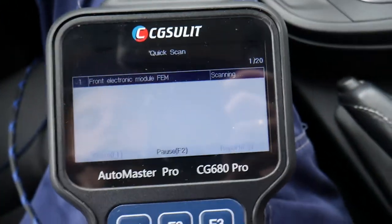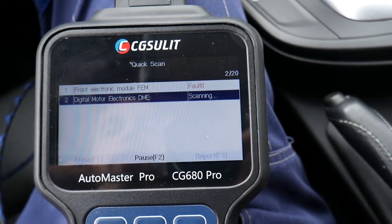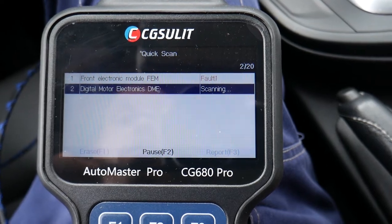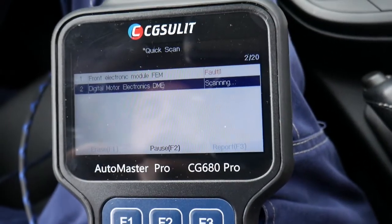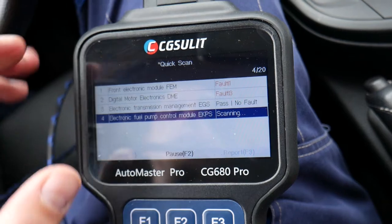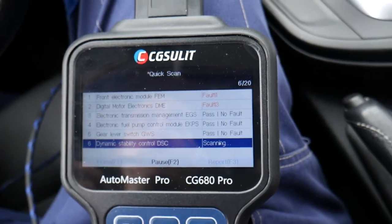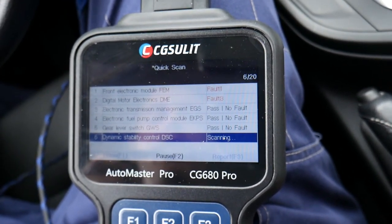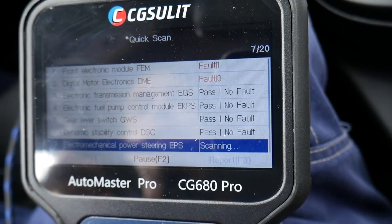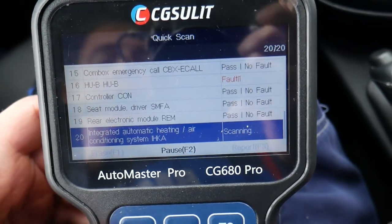Going back and doing a quick scan will scan the whole system. In our case we have 20 modules — 20 computers. It's going to access each one and give us the problems. You can erase all the codes at once from the full scan, or you can access each computer individually and click clear codes as well. It's a pretty quick scan — right now it's on number seven out of 20 — and we'll let it run all the way through.